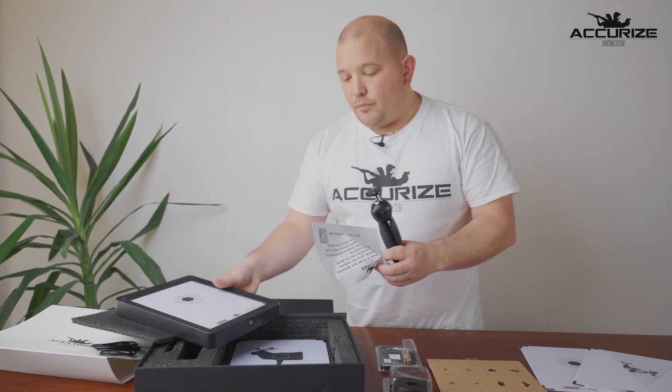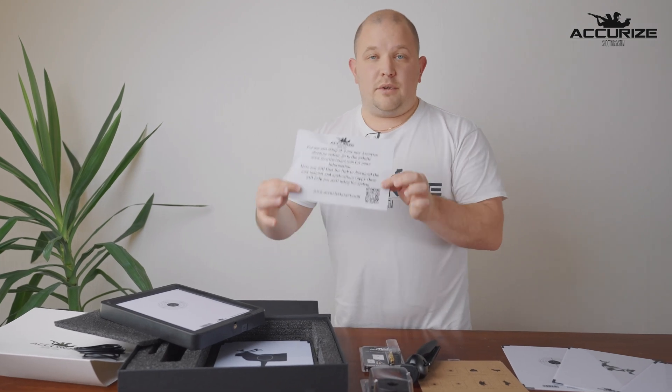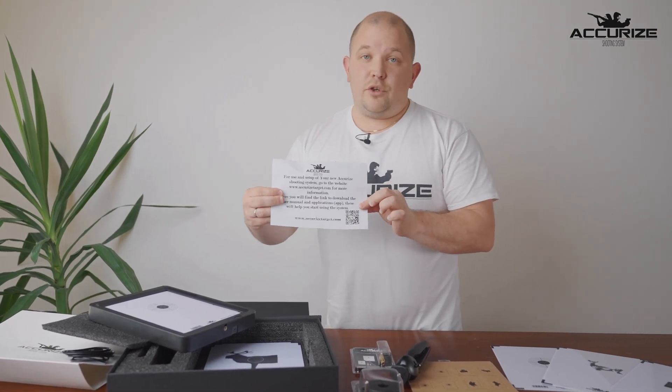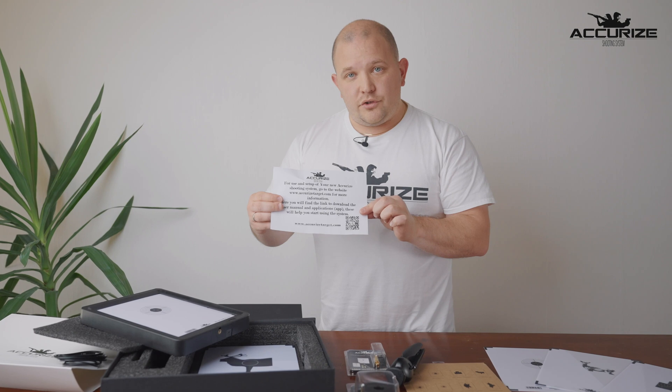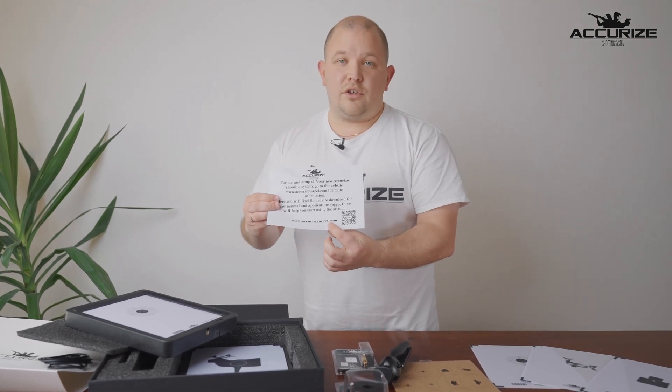It is also very important to mention that inside every system you get some instructions, and everything that you need to find — frequently asked questions or manuals — you can find at www.accurizetarget.com.